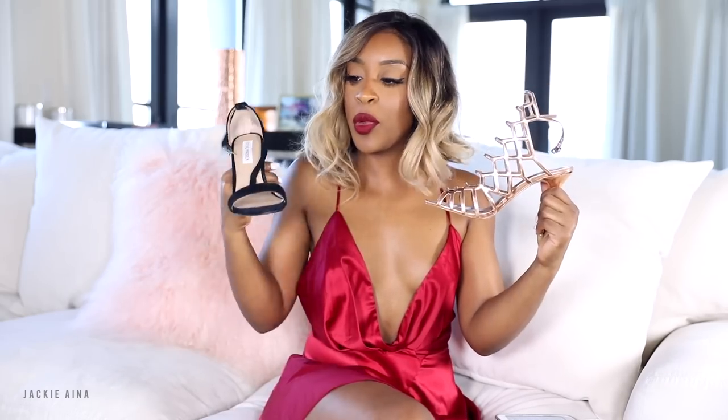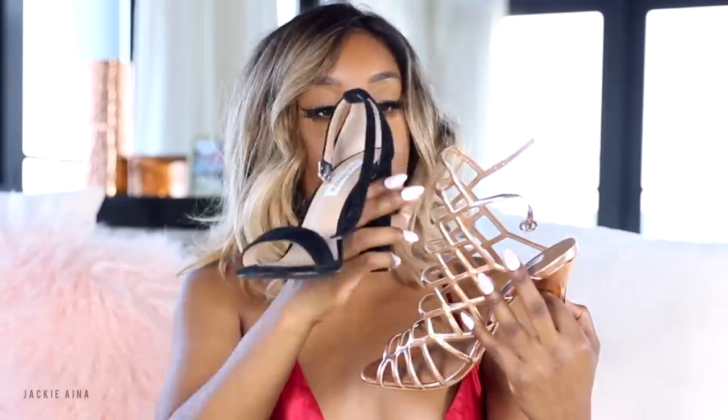A caged heel, which is almost completely covering my foot, is going to be a lot more comfortable than a single sole heel — because with a single sole you only have that to depend on. Whereas the cage is literally caging your foot, keeping it comfortable, keeping it from wobbling and helping you balance a lot more. Balance is key when it comes to wearing heels and slaying in them. I went through a phase where I wore these shoes every single day because not only were they rose gold so they went with everything, but the fact that they completely cover my foot made it way more comfortable.